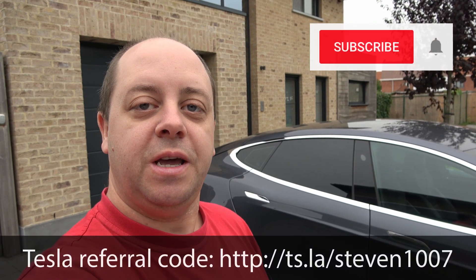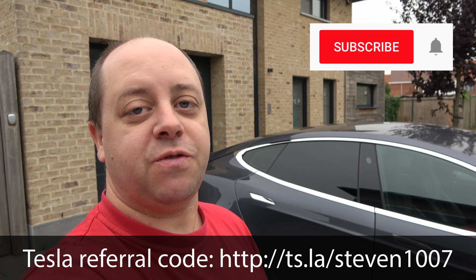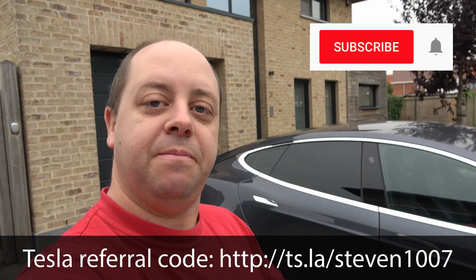Nothing more to it. Hope you guys enjoyed the video. As usual, if you like it give us a thumbs up and subscribe to the channel. Don't forget to click that little bell icon so you don't miss out on any new videos. Thanks for watching, see you guys next time, bye bye.